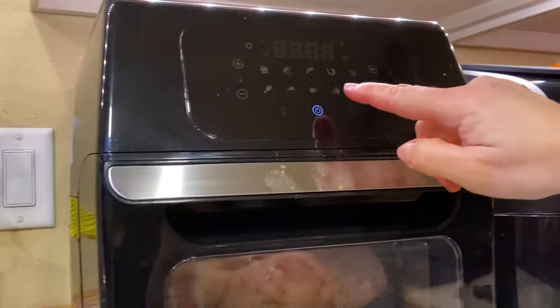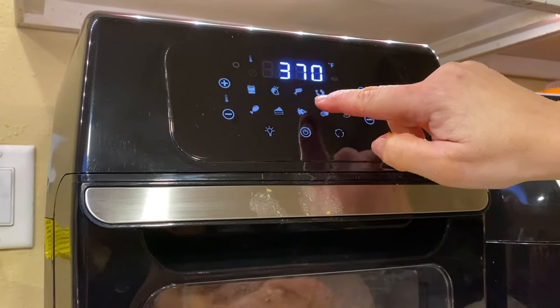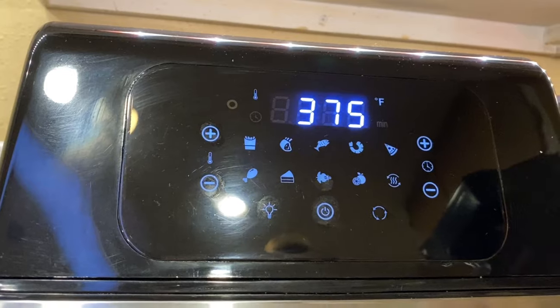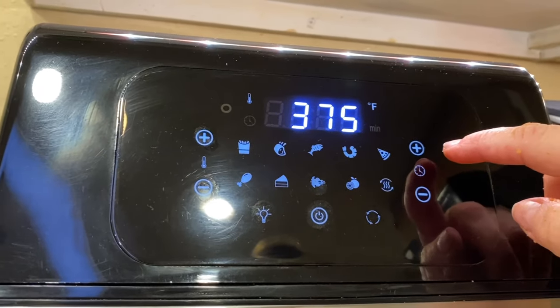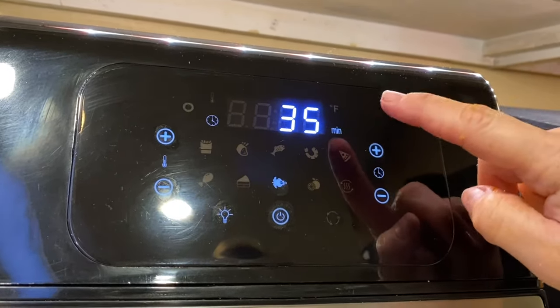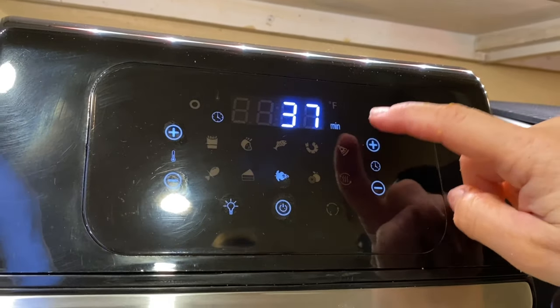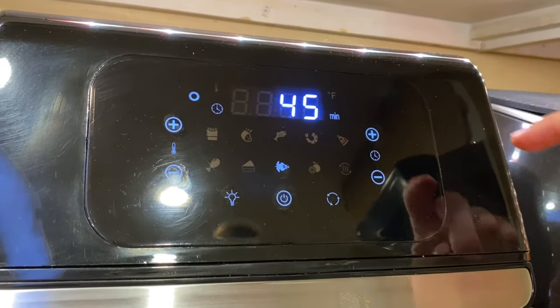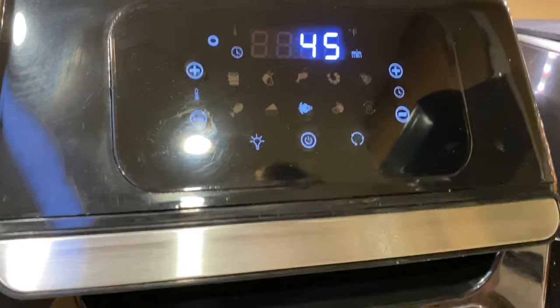On your air fryer there's an option — there's a rotisserie chicken button — so I'm going to press that and then put the time up to 45 minutes. I'll check it in between. It's able to rotate around in there, so I'll show you quick with it in there. It's going to rotate around really slowly, and the recipe says 45 minutes.